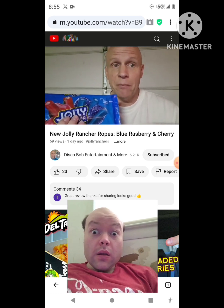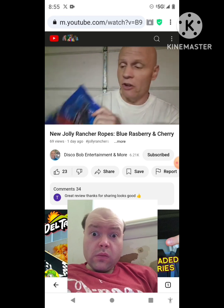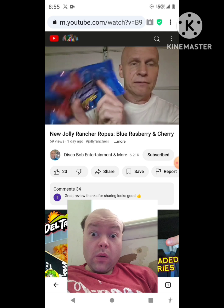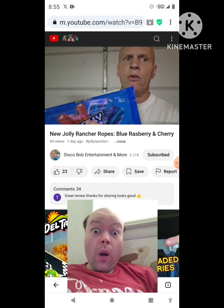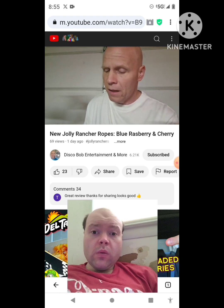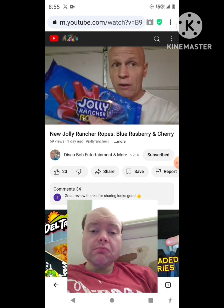I've seen people reviewing the Reese's lava cups but I haven't been able to get them at my Walmart yet. So I found these instead — they're new. They also have a watermelon strawberry flavor. This pack is blue raspberry and cherry. It's a pretty good size, 10 ounces, and I got it for three dollars and forty-four cents. Two pieces is 140 calories, and there are seven servings in this. I love cherry candy and I like blue raspberry — I love Jolly Rancher candy.